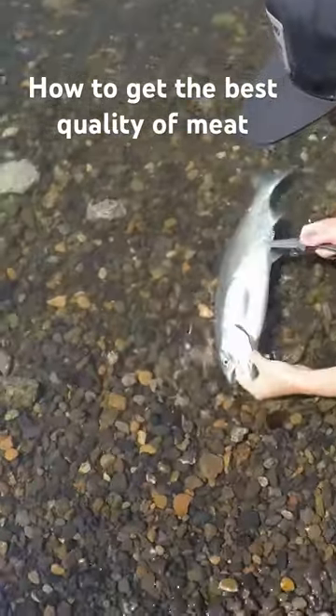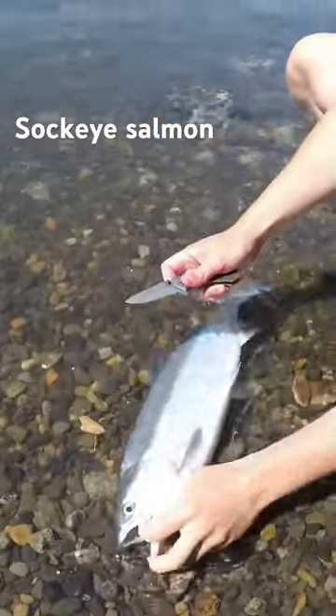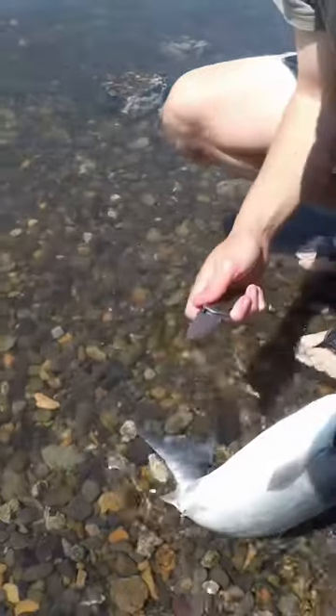Alright, what's up Naughty West Fishing! We're down here, just caught a sockeye, and now I'm going to show you how to bleed it to get the best quality of meat. You always want to do this.